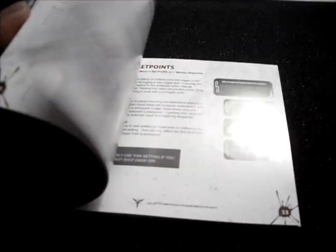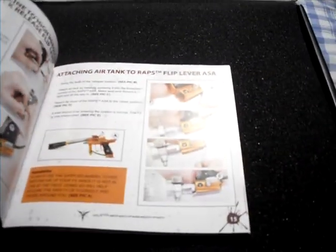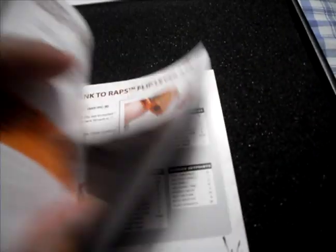You open the box, and the manual's on top. Gorgeous manual. This orange Dangerous Power in here looks absolutely filthy in a good way — it's really nice. The manual's really good, and I'm going to give it a read tomorrow.